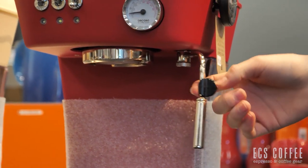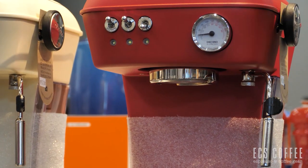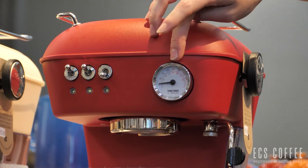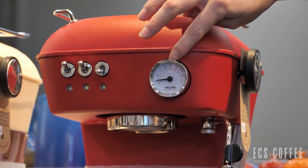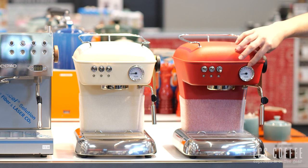We also don't have any PID. You do have a temperature gauge here to show you what temperature you are at, but no temperature control with the PID. No customizable temperature levels.